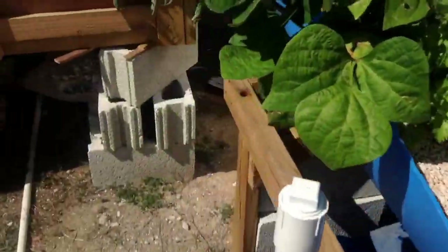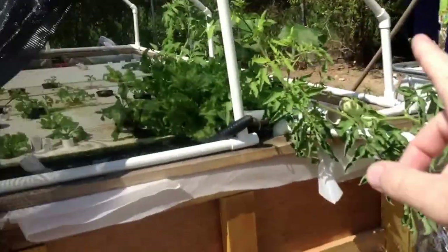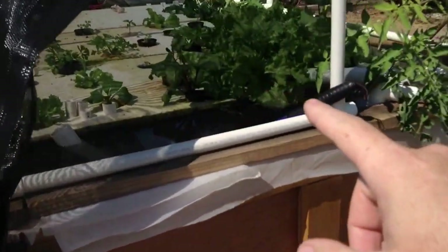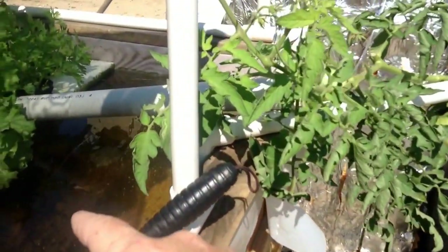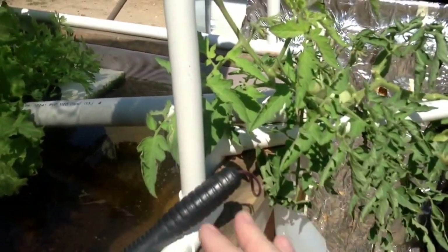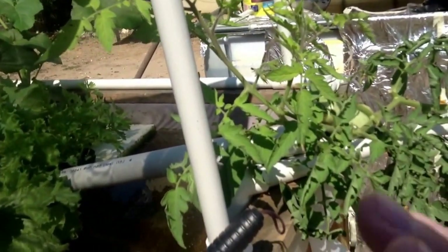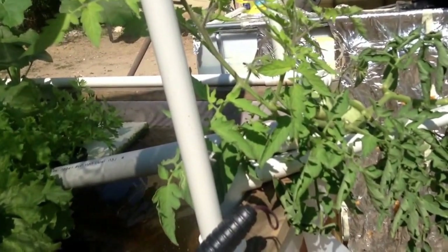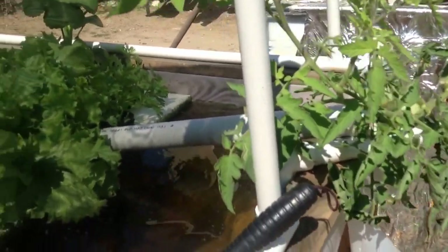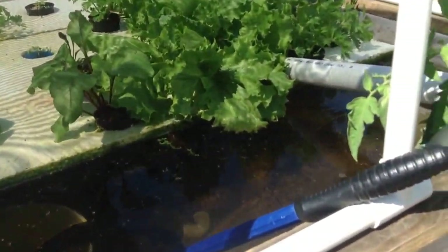Anyway, I just wanted to give you a quick comparison — media bed versus deep water culture. Now, again, this is 15 inches of water — this is not the standard. Everyone says 12 inches. Twelve inches is fine, but I did 15 because it's just so damn hot here. The more water, the better chance of keeping the temperature.